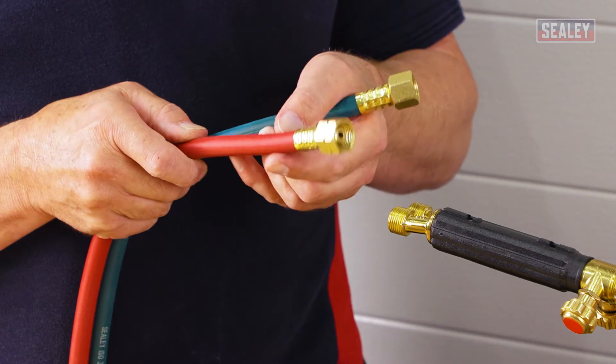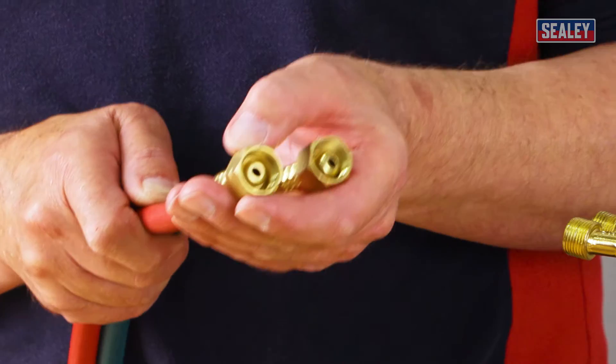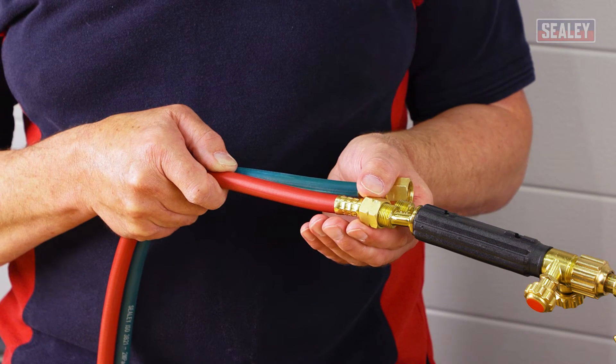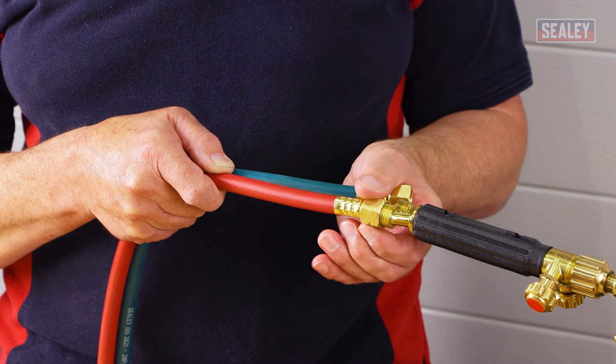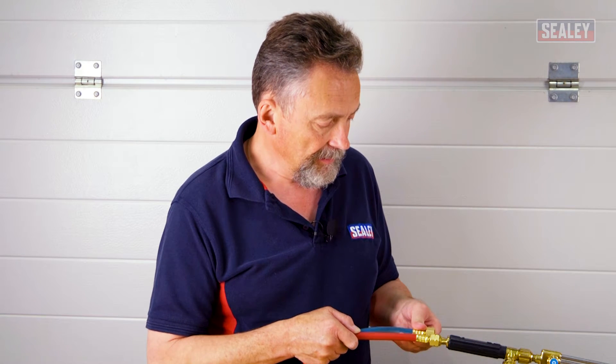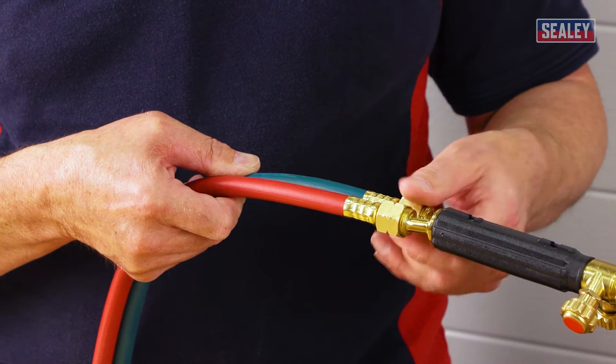We'll start off with the acetylene hose, which is the red one. You can't get this wrong because there are left and right-hand threads on these nuts, and the left-hand thread is denoted by the notch in the nut on the end of the hose. Put that on first of all and then tighten to the left, finger tight.